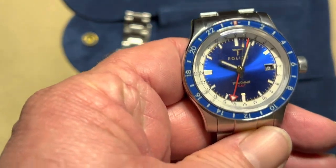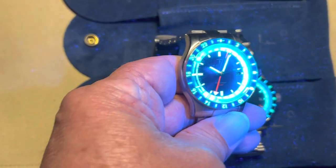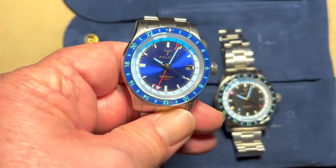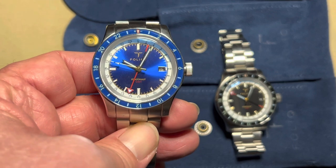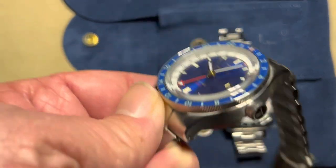Now one of the most exciting parts of this watch: the lume. I'm going to charge it with a black light and then shut off the room light. You can see all three versions glowing — just beautiful, beautiful lume. You've got the chapter ring, the bezel, the hands literally giving off light. It's incredibly impressive. This is C3 Swiss Super-LumiNova, offering superb readability in the dark, as you just saw.